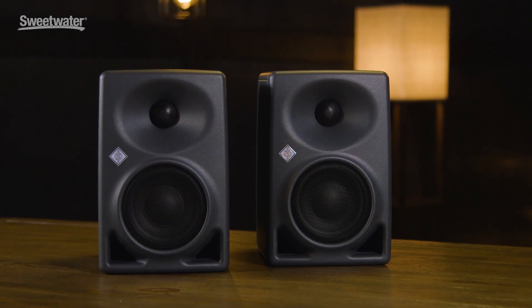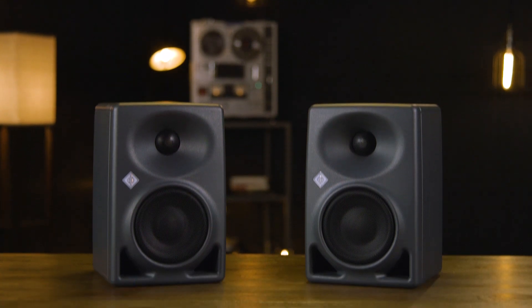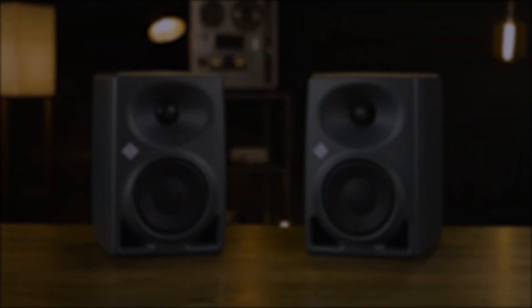I hope you've enjoyed this look at these new compact monitors from Neumann. I'm very impressed with these speakers — they sound absolutely great, and they're so versatile. Thanks for joining me for the Sweetwater Minute. I'm Mitch Gallagher. Thank you.